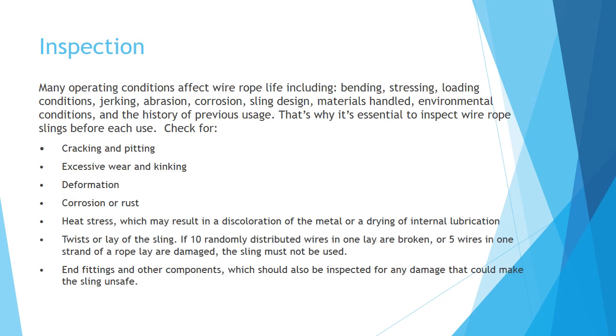Inspection. Many operating conditions affect wire rope life, including bending, stressing, loading conditions, jerking, abrasion, corrosion, and sling design.